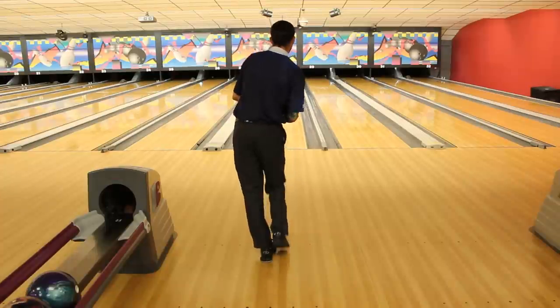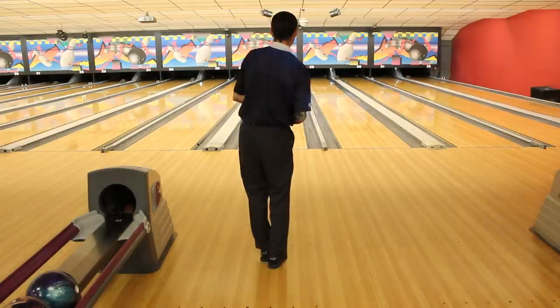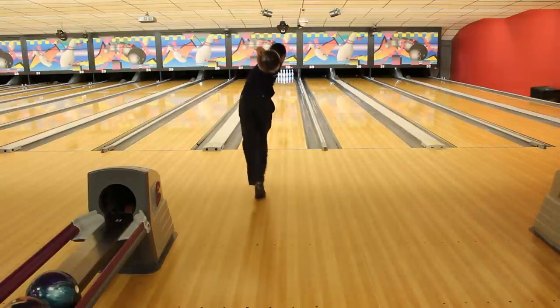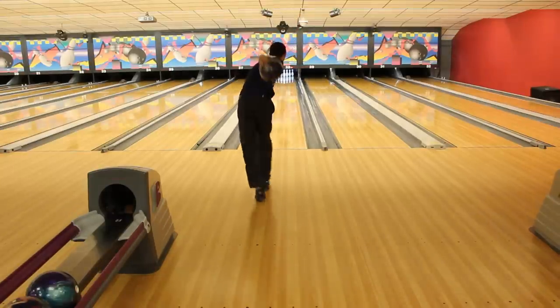Now we are in step three, looking from the rear. Step three is going to be a crossover step in the four step — the reason is it just allows you to clear that hip a little easier as the ball comes down into your release zone. One thing you'll notice is that the ball has pretty much replaced my head — it's directly behind my head — and my hand is still inside of the ball. That is very important. Many bowlers at this point already have their hand getting towards the outside of the ball, which makes it pretty difficult to create revs when your hand is already in its finished position and you haven't even started your downswing.